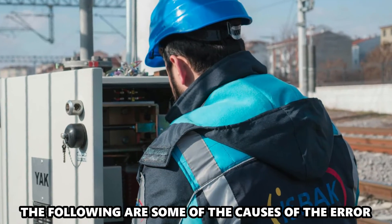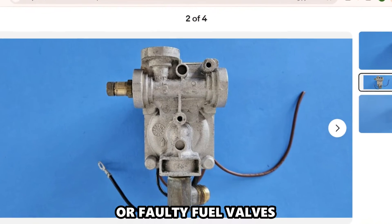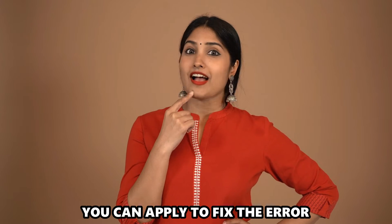The following are some of the causes of the error: faulty igniters or faulty fuel valves. Now, let's look at the best solutions you can apply to fix the error.